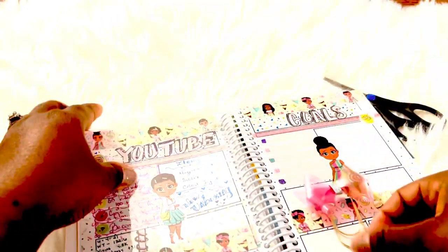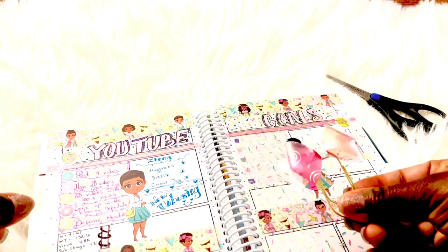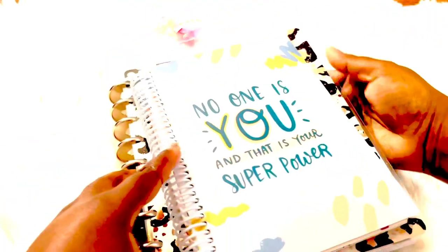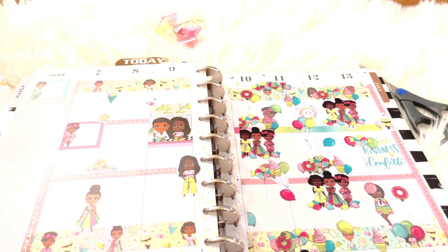We now have two wonderful ideas utilizing the acetate from this month's subscription: a planner clip and a dashboard. We have one more piece of acetate. This is my classic size Happy Planner, and the acetate will look quite small inside it as a dashboard. Instead, I'm going to turn it into a pocket — I love this design and really want to save it.